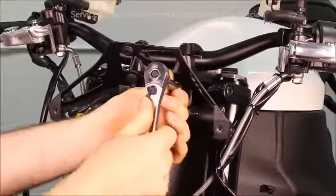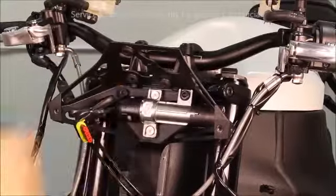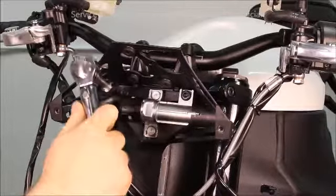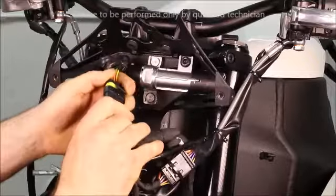Come back and hand tighten the other two cap screw fasteners and torque to spec. Then terminate the ignition switch connector.